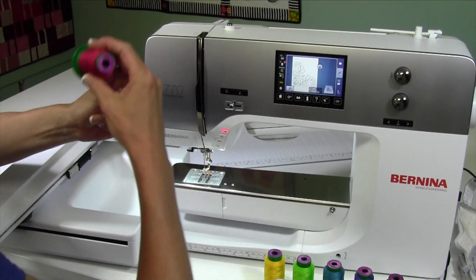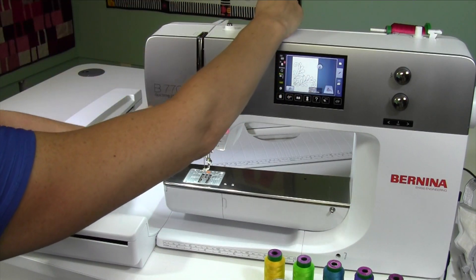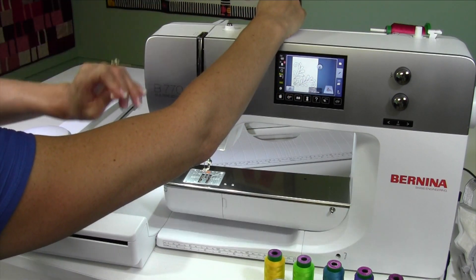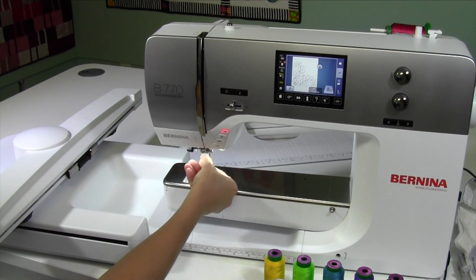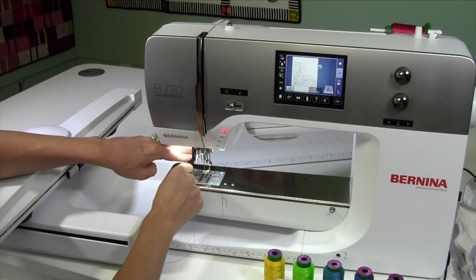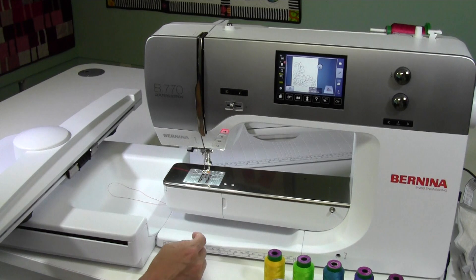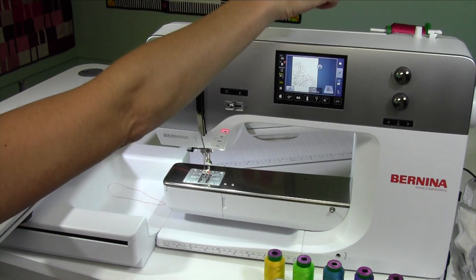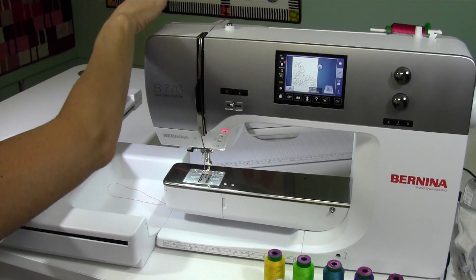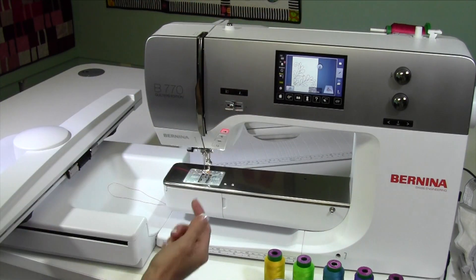Let's go ahead and thread up. We've put our bobbin thread in the bobbin. I would also recommend that instead of putting your thread up here on the machine, you actually get a separate thread stand to put the thread on. Believe me, it works a lot better and smoother. This machine runs so quickly that it really just helps keep the thread from flying out of the back guide — it's nothing wrong with the machine or the thread, it's just the speed gets that thread going so quickly.